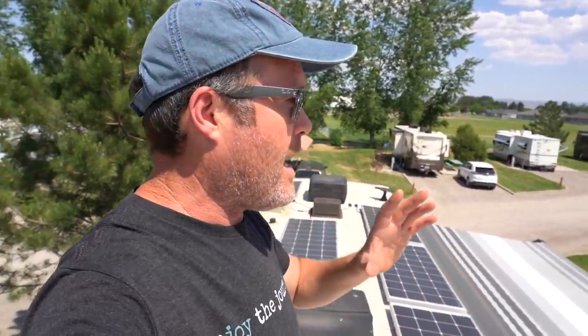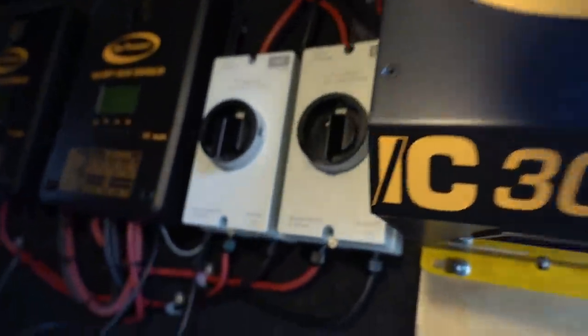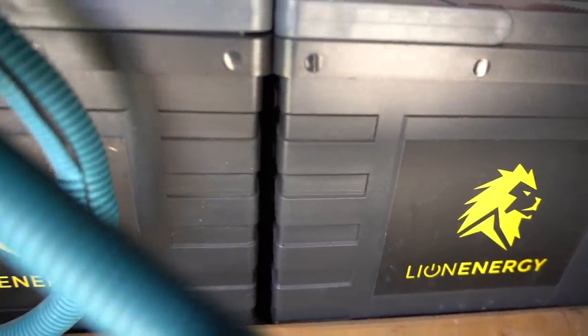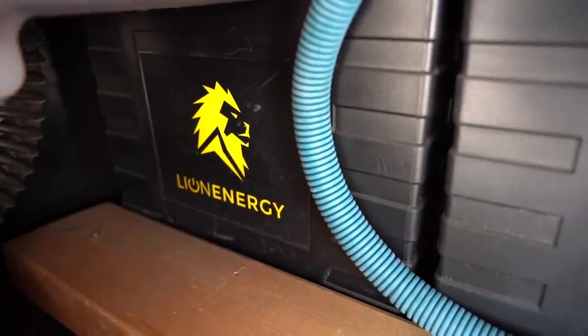So what kind of equipment are we using to accomplish this? I've got six Go Power solar panels mounted on the roof, which equates to 1,140 watts of power. That all feeds into two Go Power solar controllers for rapid charging of the batteries. I have a combo Go Power IC-3000 inverter-charger that handles both of those — that thing is a beast, works awesome. That connects to the batteries, which are Lion Energy Safari UT 1300s. We've got six of them, which is about 630 amp hours. It's not a huge solar setup by any means — we could certainly add more panels — but so far it is working awesome. I'll link to all the equipment and our solar install video down below.